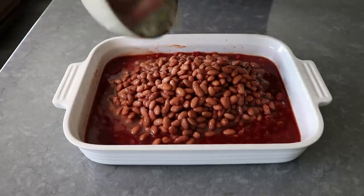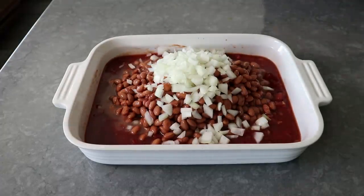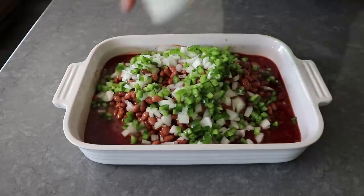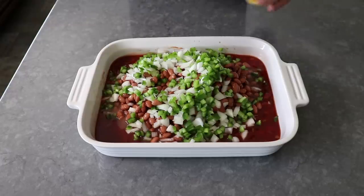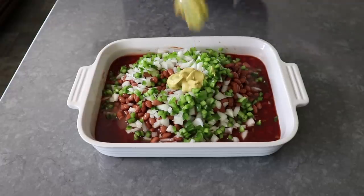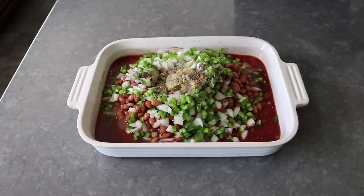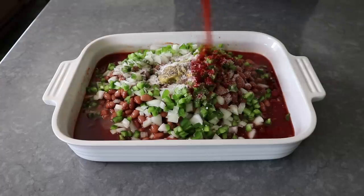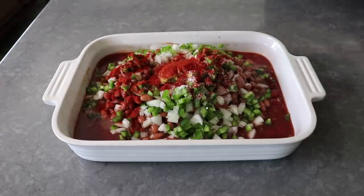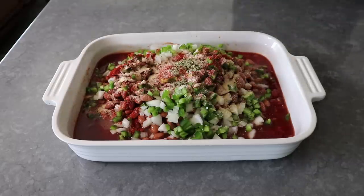We will also be tossing in some diced onion, as well as some diced green pepper — I'm using jalapeño, but use whatever you want. Then we will flavor and season this up with a little bit of Dijon mustard, and yes, yellow mustard would be fine. We will also do some freshly ground black pepper, some salt, a good amount of smoked paprika, a nice big pinch of Mexican oregano or just regular oregano, a little bit of garlic powder, followed by a little bit of cayenne.